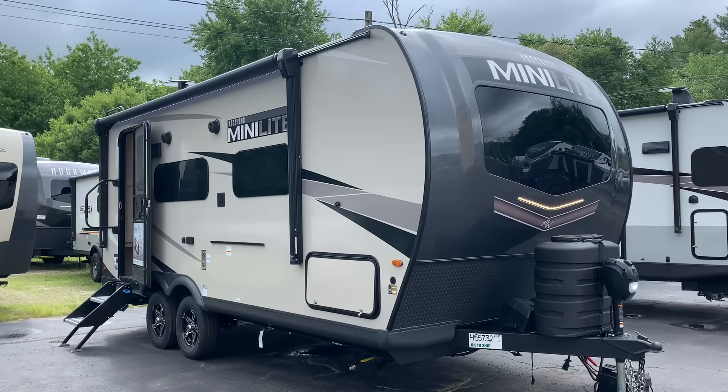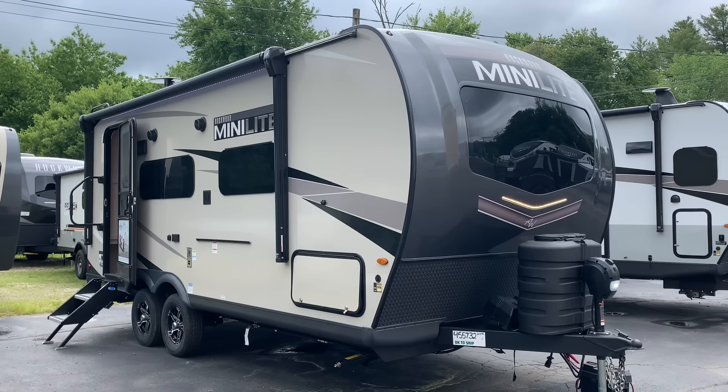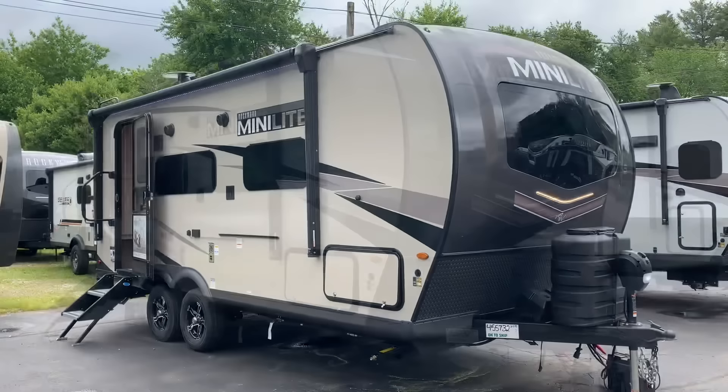The Minilites are extremely popular, and of the Minilites, this is right near the top. Excellent, lightweight couples camper. This is the lightest Minilite — just under 4,500 pounds unloaded vehicle weight, give or take a little bit. This is 22 feet 4 inches from the tip of the tongue to the bumper.